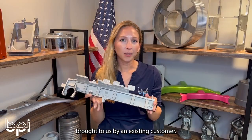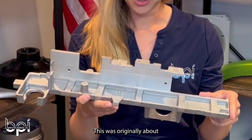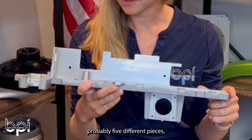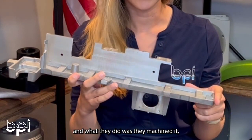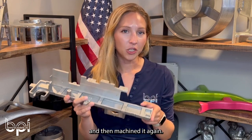This part was brought to us by an existing customer. It was originally about five different pieces — what they did was machine it, then weld it all together, and then machine it again.